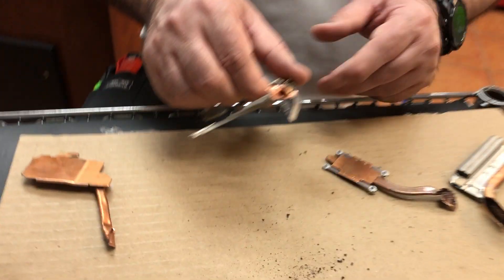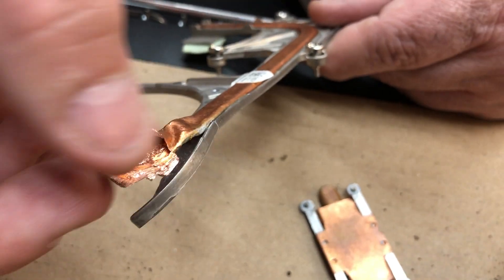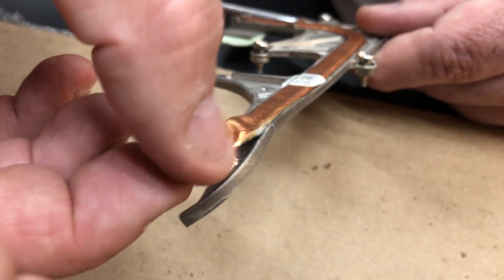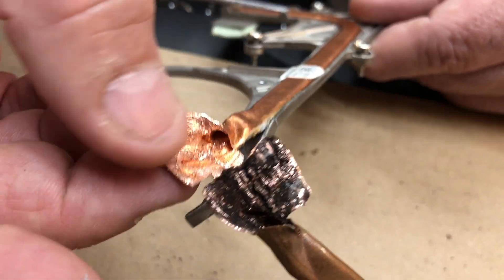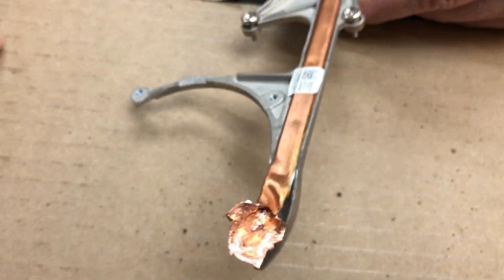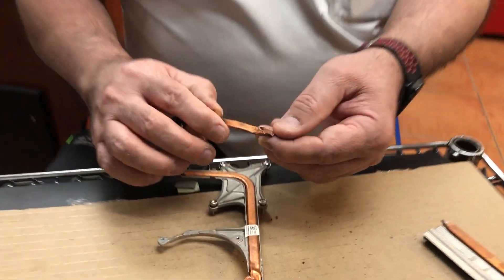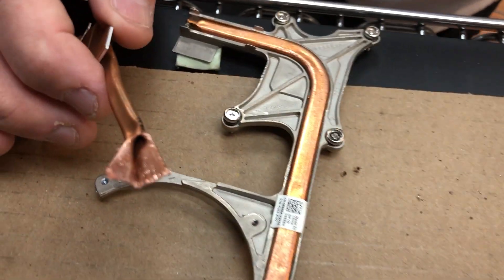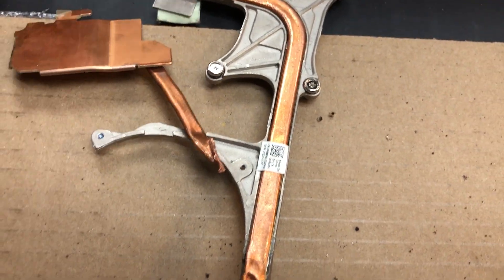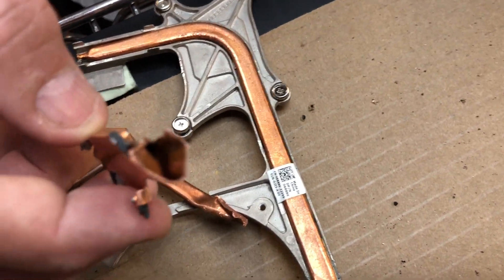We did some digging in the junk pile and grabbed a couple other heat sinks and opened them up. When we opened these up, they were clean as a whistle inside — you can see they're even shiny. Instead of copper, they look like gold. We got another one — same thing. Maybe two lucky ones? We grabbed a bunch more, and yeah, they're supposed to just be clean inside, like that.